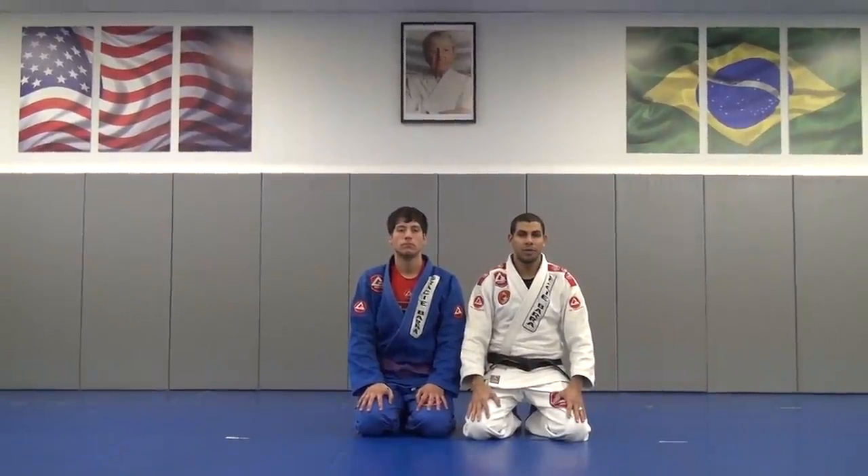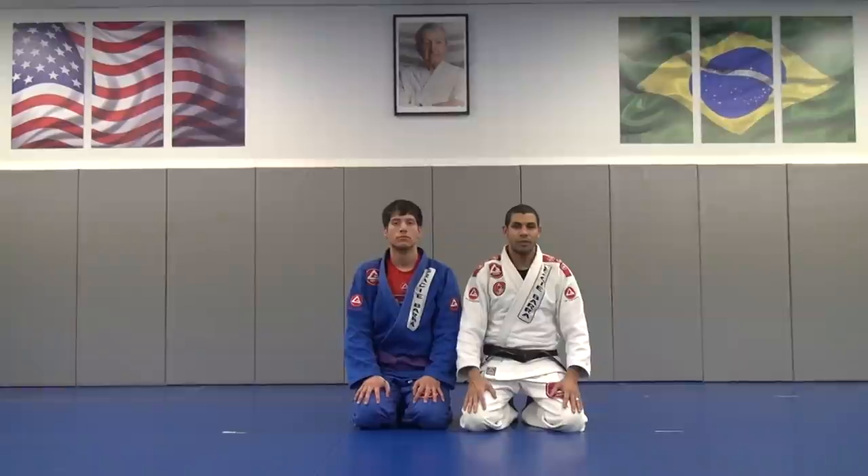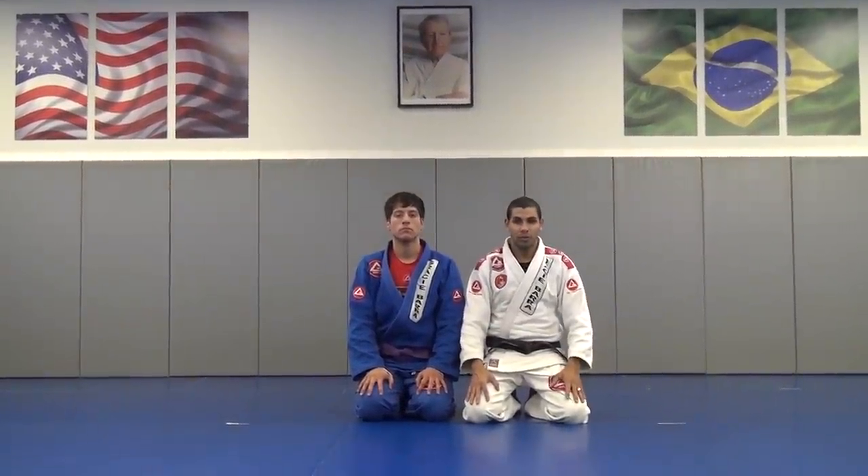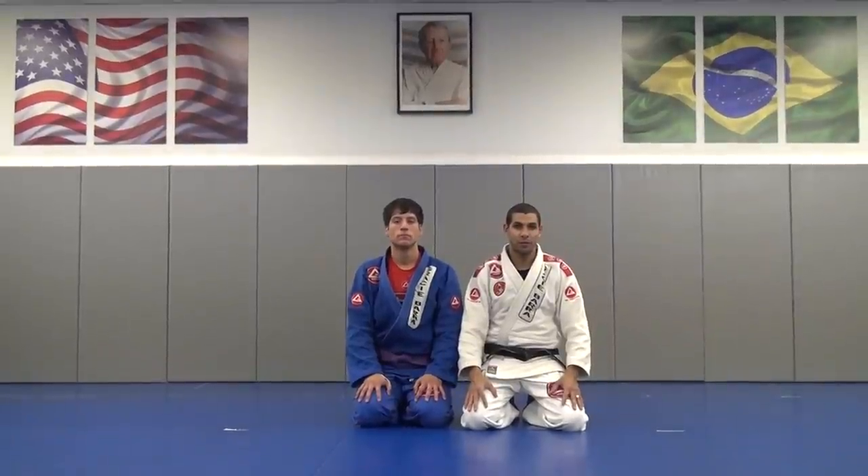Hi guys, my name is Professor Marcelo Matos. I'm from Gracie Barra Carlyle, Pennsylvania. I'm here today with my student Martin. We're going to show you guys bicep slicer from Closed Guard.